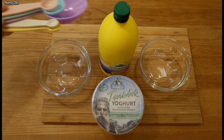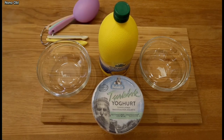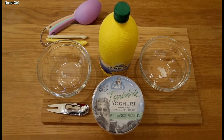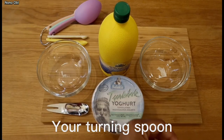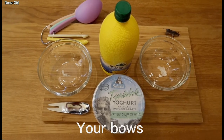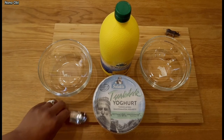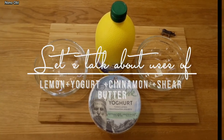You'll be needing your lemon, your natural yogurt — yes, your measuring spoon. I will say natural yogurt because it contains more of the antioxidants needed for this clarification. You'll also be needing your turning spoon — that little elephant one my daughter gave me. You'll also be needing your bowl and your turning spoon. You can see everything here.